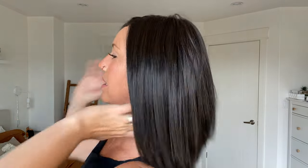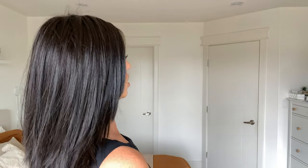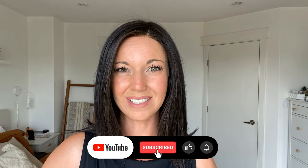Let me give you the full spin. I'm wearing this in the color RL2/4 off black, and that's pretty much exactly what this is — an off-black color. You have your darkest, darkest brown, almost black, which is the two, and then you have the four, which is a dark brown, and they mix together to make this off-black color. I've recently done a video comparing this to other brunettes by Raquel Welch, so if you want to compare this to other brunettes, go back and watch that video.